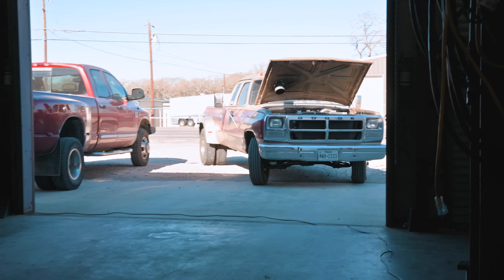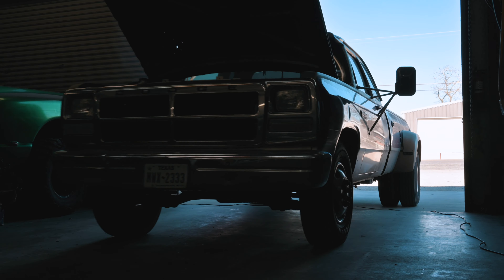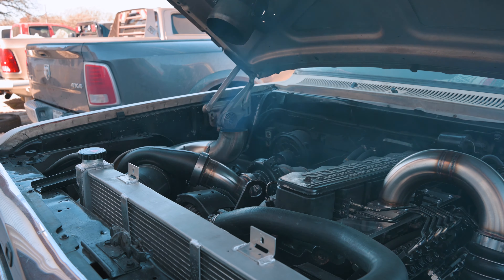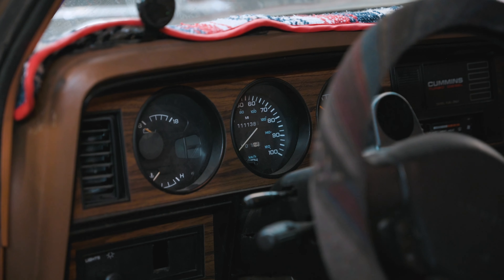My end goal for this thing is like 800, maybe 900 — nothing crazy. Really the only thing I want to change on the engine is get rid of the hood stack. I just did that because it was quick and easy, but I want a full downpipe. I want to do a lot of stuff to the interior, just clean it up. I want to put this on a third gen frame, hopefully a third gen two-wheel-drive frame, with airbags — that whole thing.